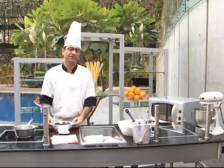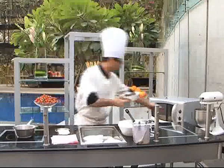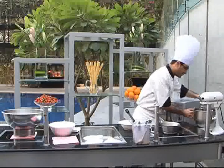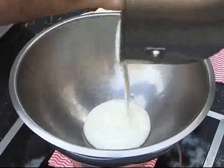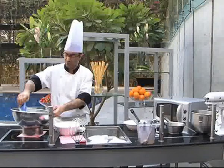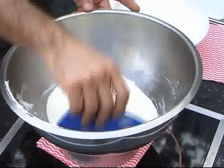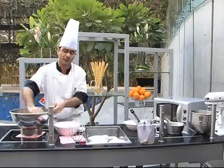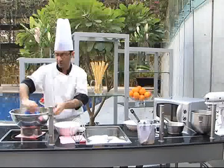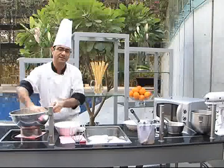As it is getting whipped up now, we can put our chocolate in the microwave to get it melted. Now the egg yolk has become light and fluffy and we put this in a bowl. When we put the sugar syrup inside the yolks, it also sterilizes the egg yolks because eggs themselves are quite prone to getting contaminated. So we put this sugar syrup in the egg yolks and it sterilizes it as well.